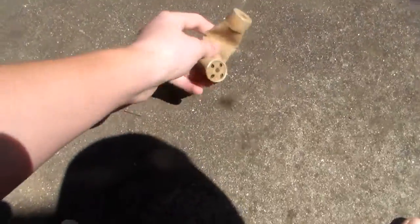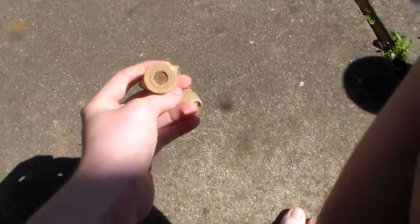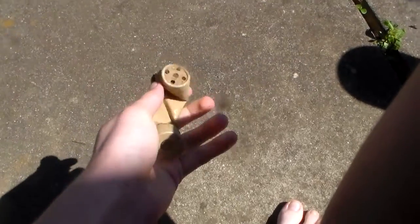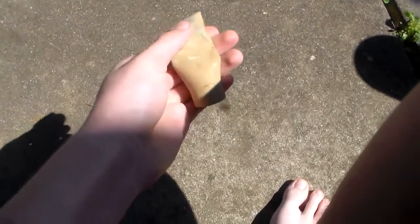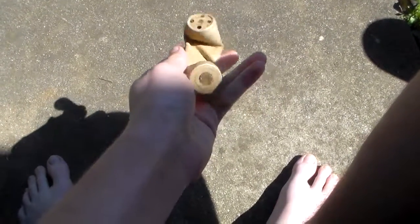I've been finding this thing in the bean field and it's like a tube. It has a hole on the end — there's dirt in here but I assume it's hollow — and the other side looks like a pepper shaker. Whenever I find it, it always rings up as a coin on my machine, just like a coin — it doesn't ever stop ringing up as a coin.